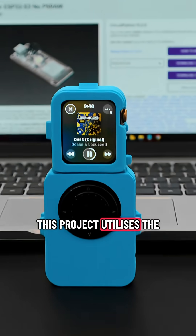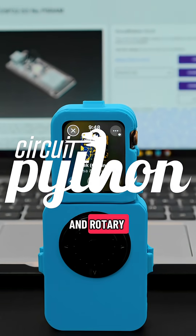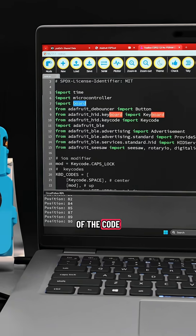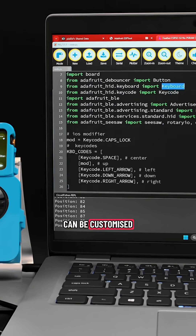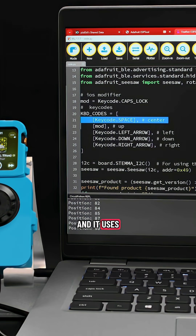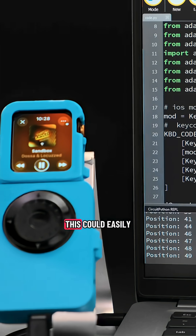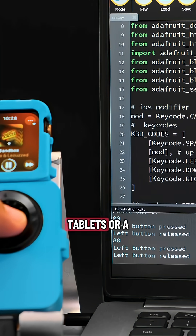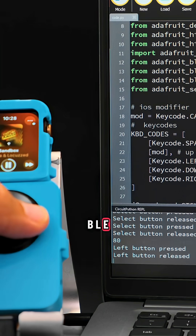The code in this project utilizes the USB HID and Rotary I/O Seesaw libraries for CircuitPython. At the top of the code are key codes that can be customized. The default matches the key codes that work with watchOS, and it uses the caps lock key as the modifier key. This could easily be customized to work with other gadgets like Android devices, tablets, or a computer with BLE connectivity.